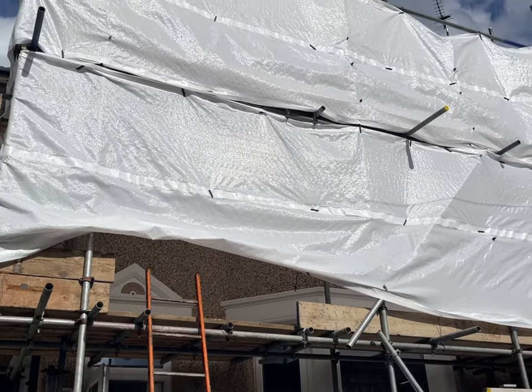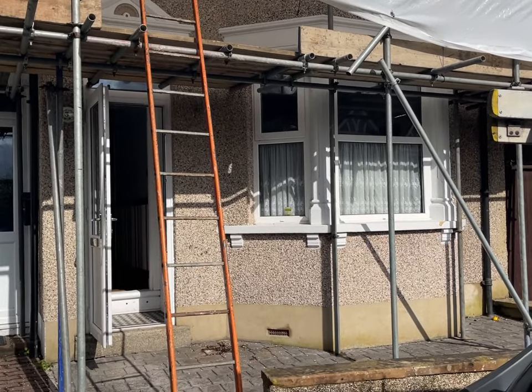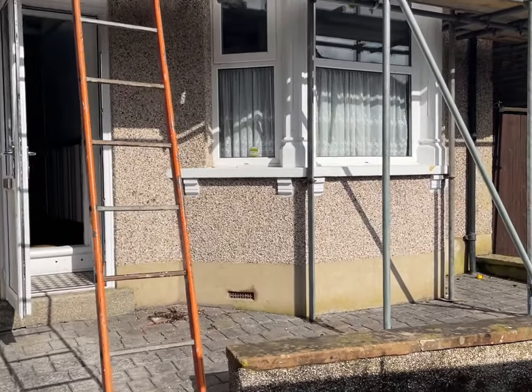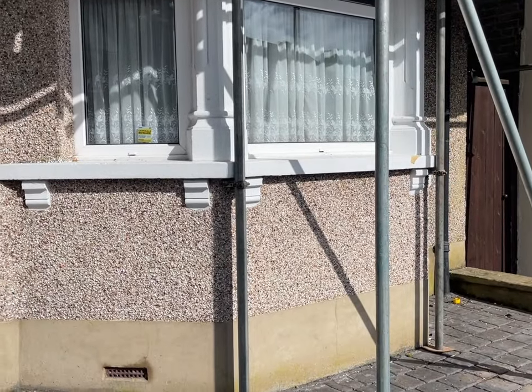So we're down here in Sidcup in South East London. This is another project we're starting next week. What we're going to be doing on this project for the customer is we're going to be removing all of the pebble dash from all the brickwork on the front of the property.